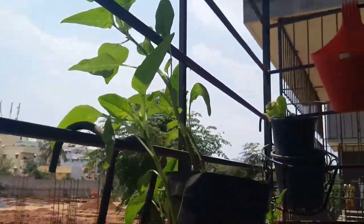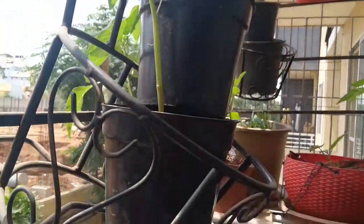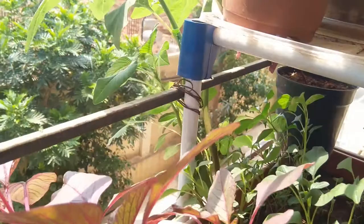Amaranth leaves are witnessing an increase in popularity after research found them to be packed with essential vitamins and nutrients. Not just that, even the seeds of this plant are a necessary source of gluten-free protein.